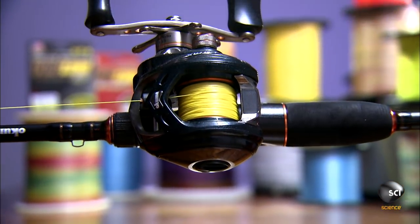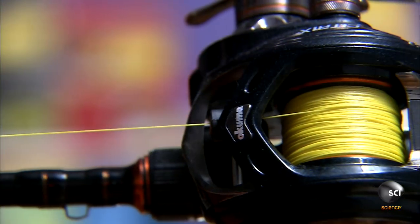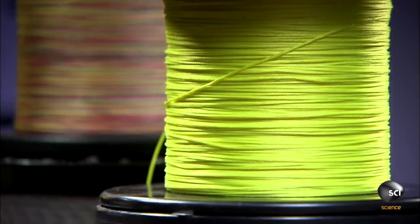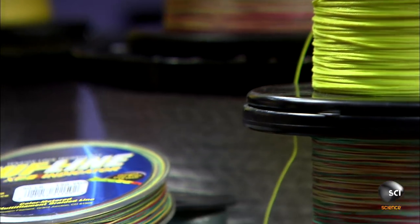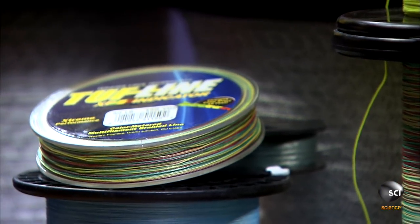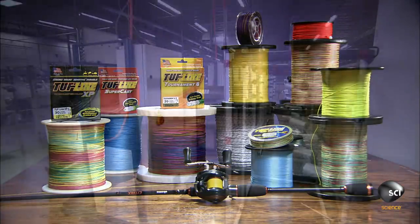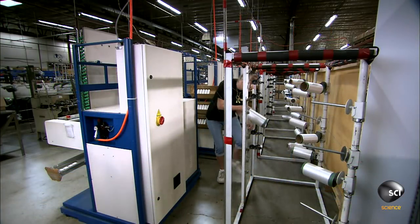This fishing line may be thin, but that doesn't mean it's not strong. It's made of a synthetic called ultra-high molecular weight polyethylene. This same synthetic is used in milk jugs, water pipes, and even bulletproof vests.